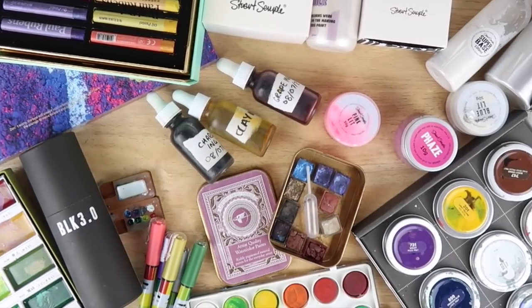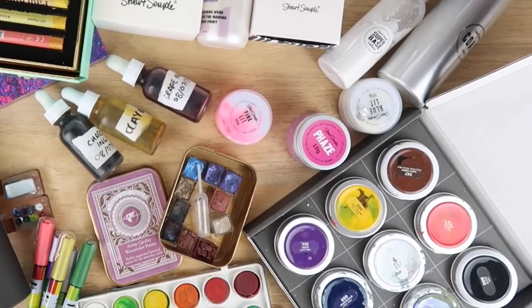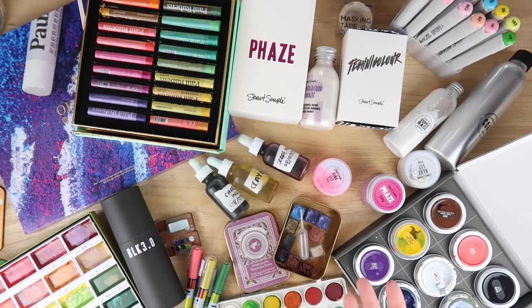Hello everybody and welcome back to The Average. If you're new here my name is Steph, I'm The Average Artist and no I'm not a hoarder, I'm just an art YouTuber.